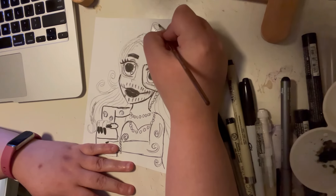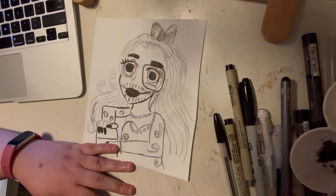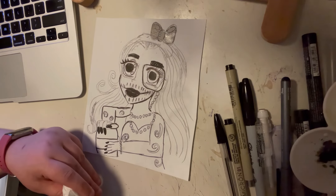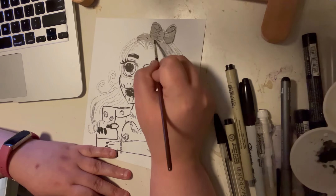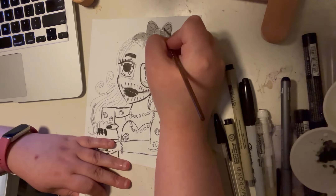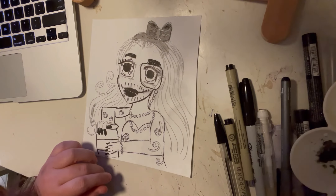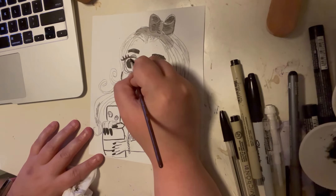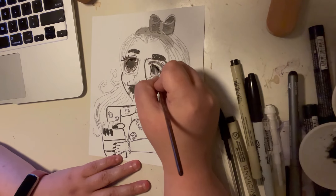Here's the ink wash coming up. When you're inking, you want to start at the top of your paper and work your way down — that way if you work on the shirt first, you'd drag your hand through your ink. You also want to work from left to right so you won't smudge. I'm starting with the hair here using gouache. I'm getting comfortable with the ink and getting my style down.